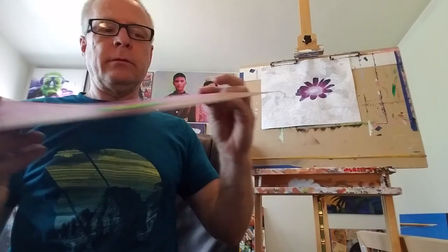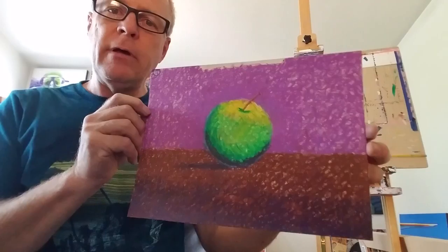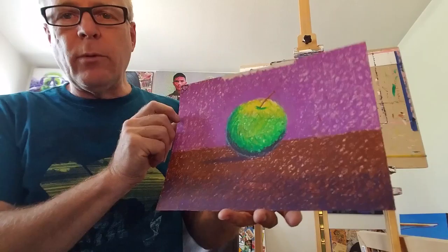This one is done on sandpaper. UART — spelled U-A-R-T — sells sheets and rolls of toned sandpaper. They come in different colors, so it's kind of cool what you can do with sandpaper.